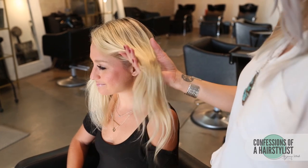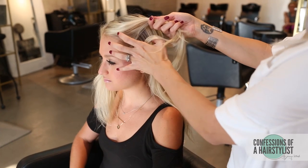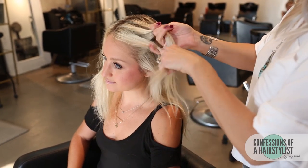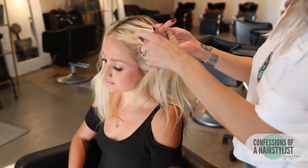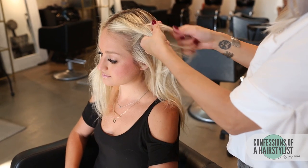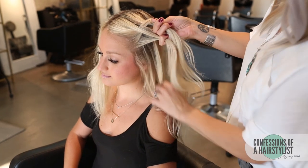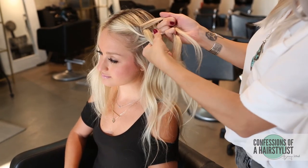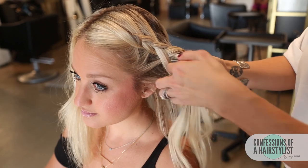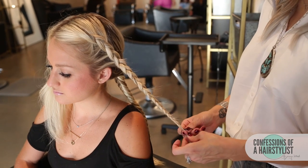Now I'm going to work the right side and do a Dutch braid technique, connecting it with the hair through the hairline area. Taking the hair, dividing it in three, and working it underhanded — taking my section from my left, under the section in the middle, then my section to the right, under to the middle. As I work down the hair, I'm just going to incorporate a little bit of hair around the face into our Dutch braid.